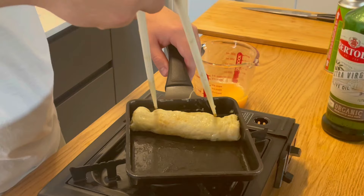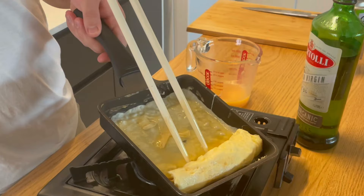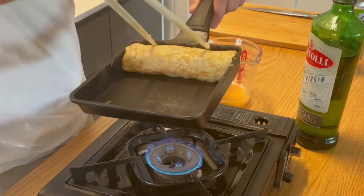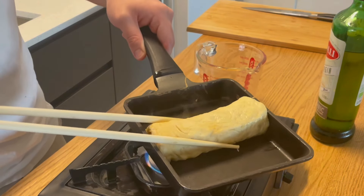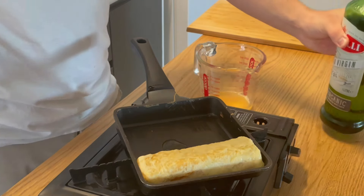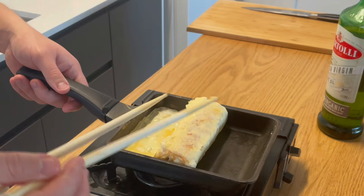It gets much easier the more rolls you do. All you need to do is keep repeating. Once it gets bigger, your chopsticks might puncture it — if it gets heavy, just be a bit more patient. Make sure you add a little oil each time. If you oil it properly the first time, it should leave a semi-permanent thin layer underneath that helps you through most of it, but you still need a little bit of oil each time.